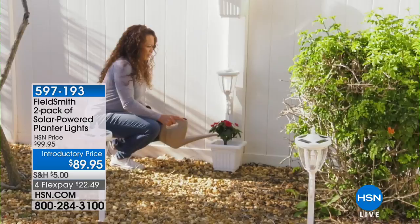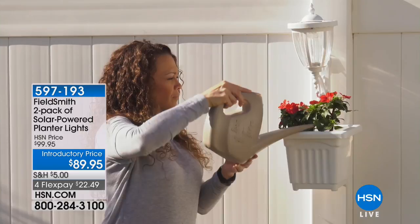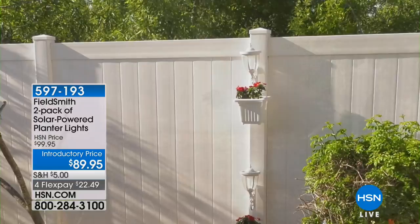Our first product we're going to share with you this morning is from Fieldsmith — it's our very own proprietary brand. This is a way you can add instant curb appeal to your home. With no electrician, no wires, nothing complicated whatsoever, this is a two-pack of the planter lights.